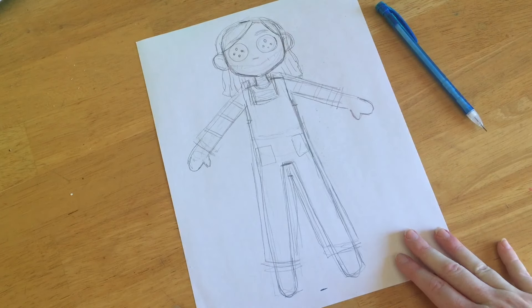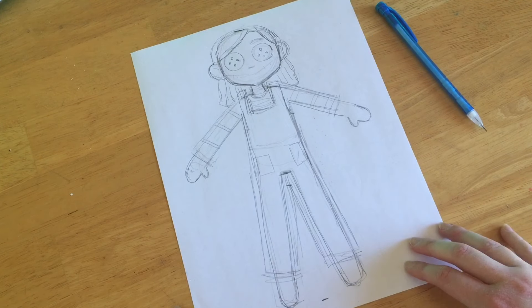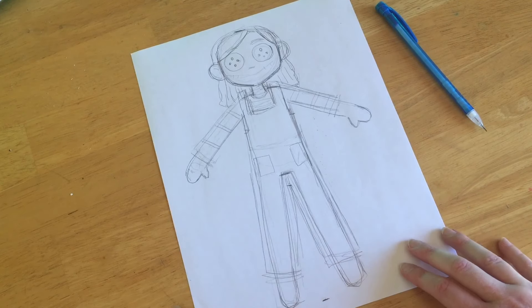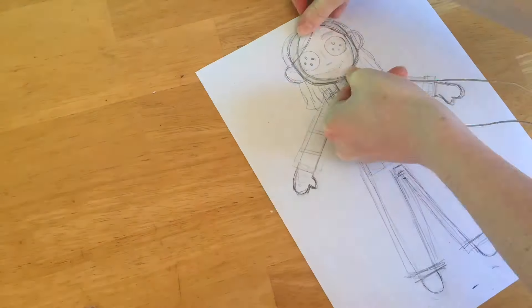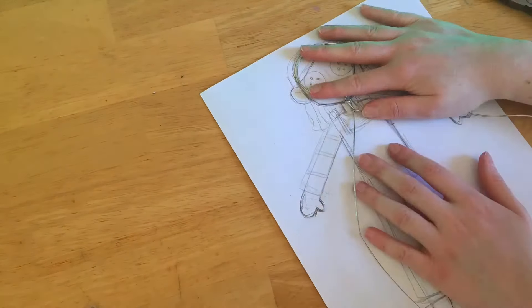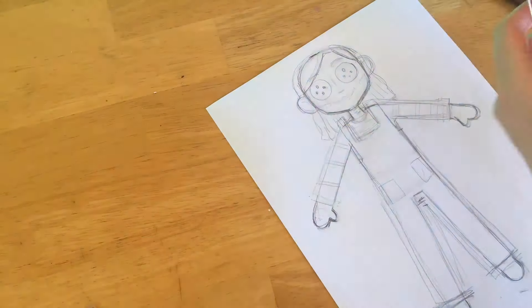Alright, so this is the sketch that I'm going to base my doll off of. The next step is to make an armature out of wire. For this I used 16 gauge wire, but anything that is sturdy enough to hold up the weight of the head of the doll should be fine. And the sketch was super handy to use as a guideline for what size I should make everything.